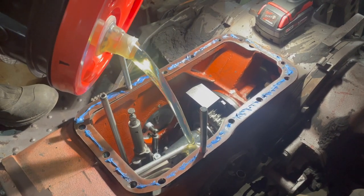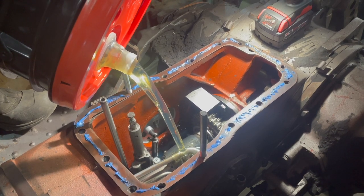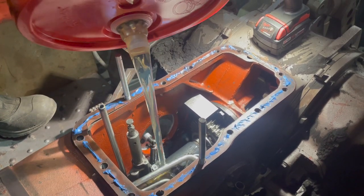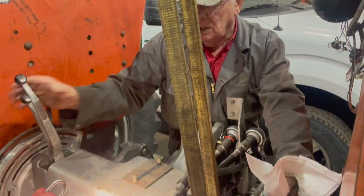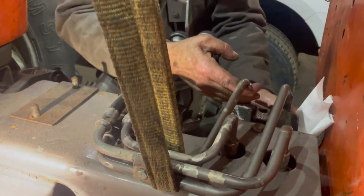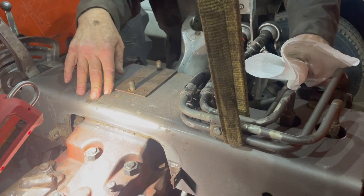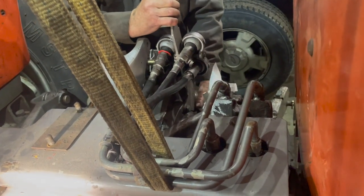We're putting oil in just before we put the cover on — it's a lot easier than putting it through the filler. We'll put the first amount in and top it up through the filler cap after. We put the hydraulic auxiliary control on with the levers using the hoist, and then put the breakaways on back on the differential.